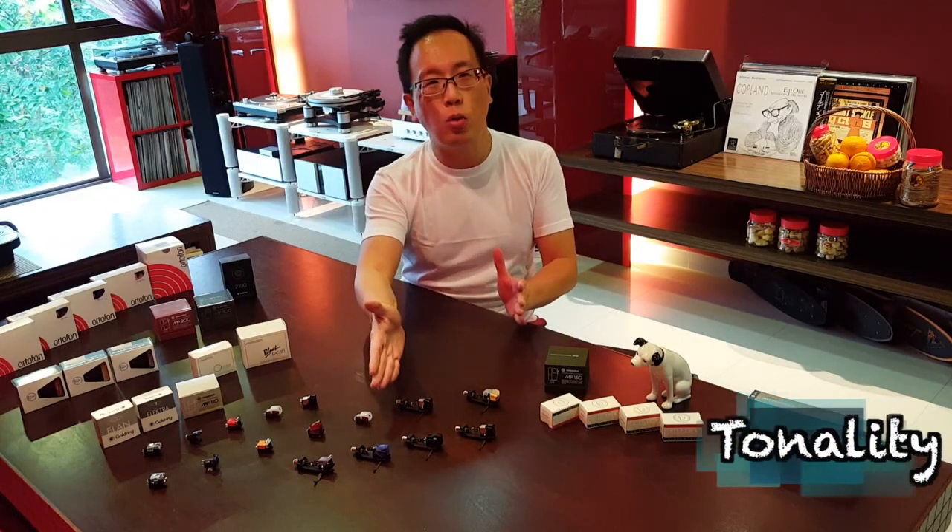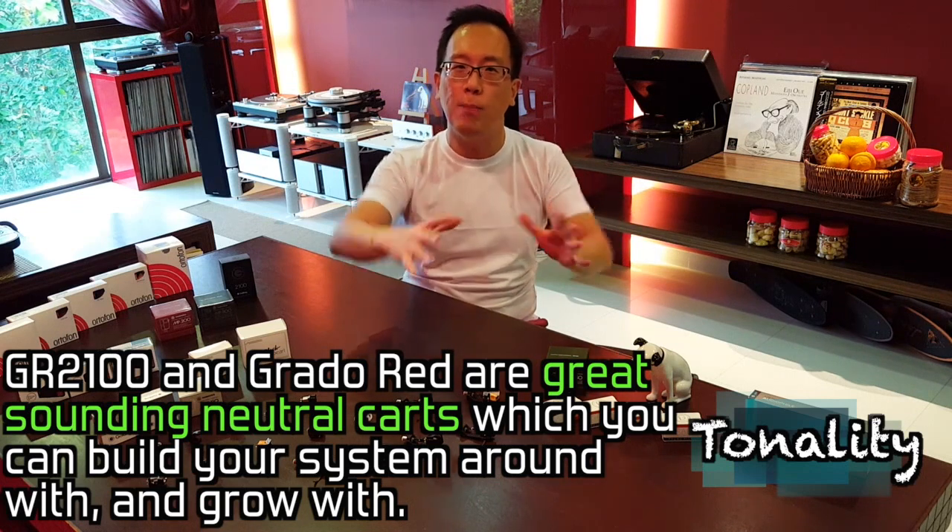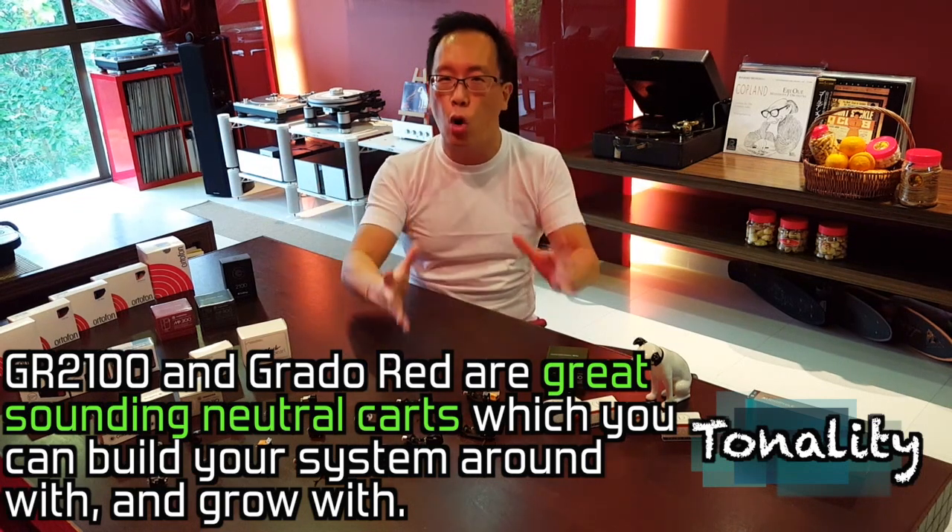Just like the Gold Ring 2100, the Grado Red is a great neutral card which you can easily build a system around and grow with through your music.